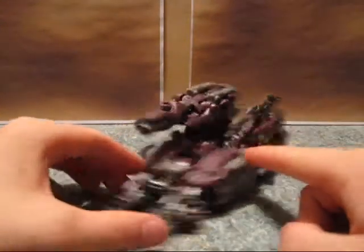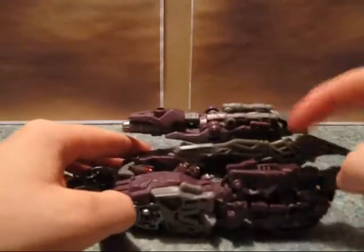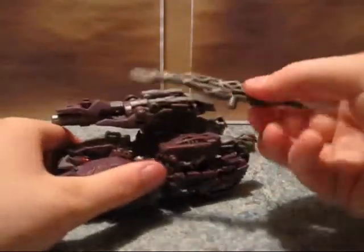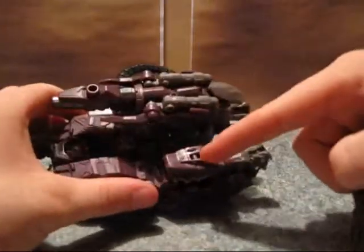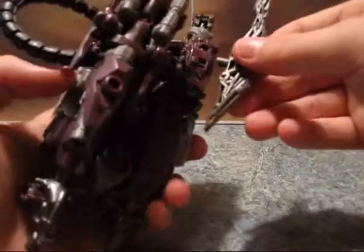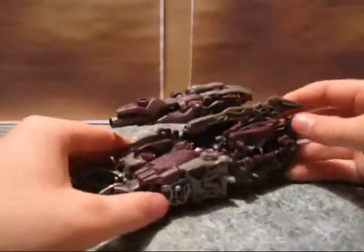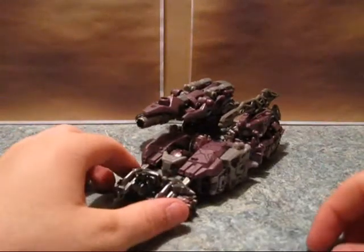He does have a ton of clip system ports throughout both robot and vehicle form, both on his Mech Tech weapon, on his secondary weapon, in his arms, the sides, on this gun. They're all over the place, so you can really clip a lot of weapons to this guy if you really wanted to.